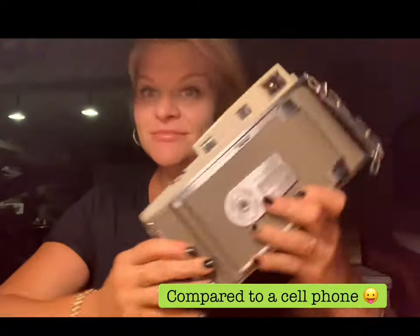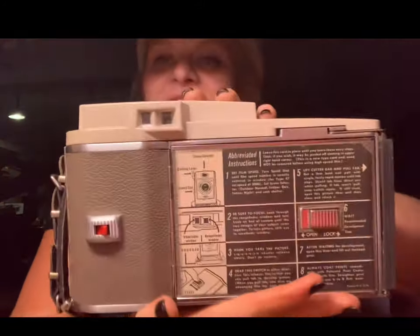We've got the bad boy. This is heavy — really heavy. Here's my head — that's how big the Land camera is. I believe the person — Land is his last name — is the man that invented it. Check it out. It's got some instructions.